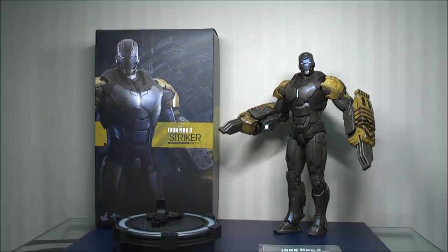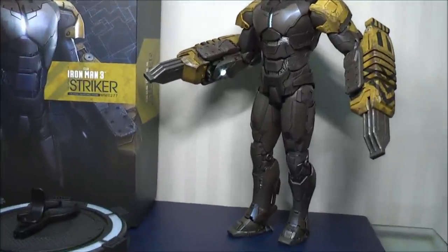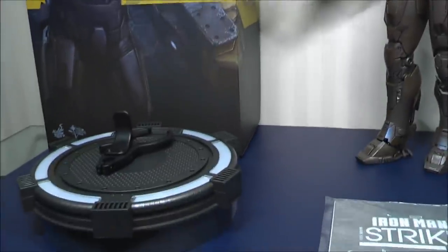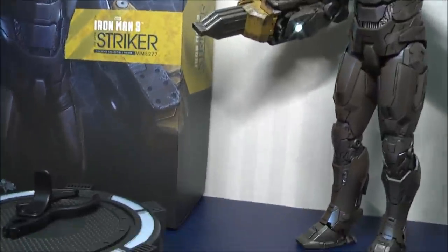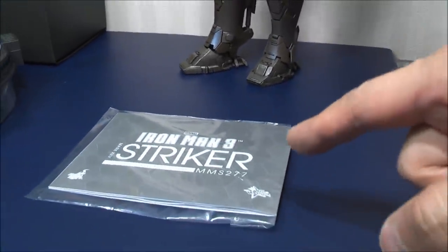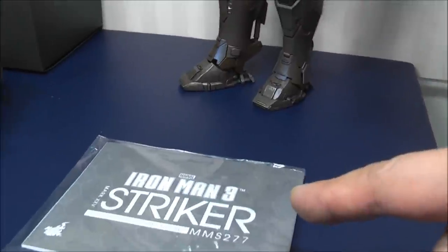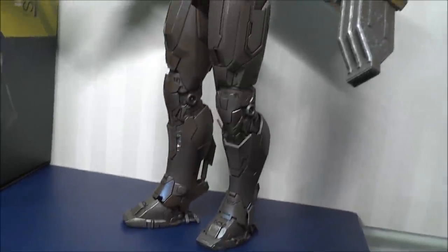So first let me show you what it comes with — not much, because there are no accessories essentially. You get the base, a standard generic base, standard pole and clamp, and the instructions booklet. This is fundamental — you must read this. Really, really important. It will become clear why you need to read this a little bit later on in the video.